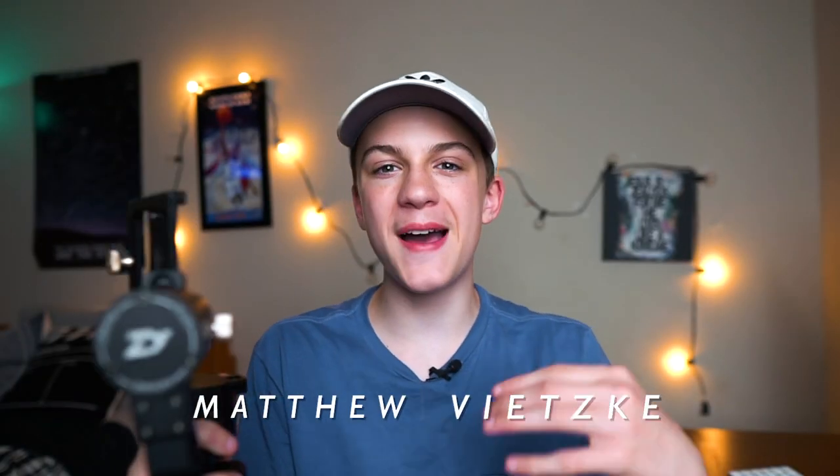This feels like a baseball bat. I feel like I could just... maybe not. What is going on YouTube? My name is Matthew and welcome back to the channel. In today's video, I'm going to be reviewing the Zhiyun Crane Plus.